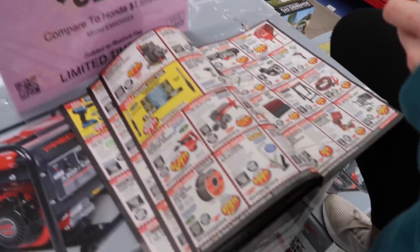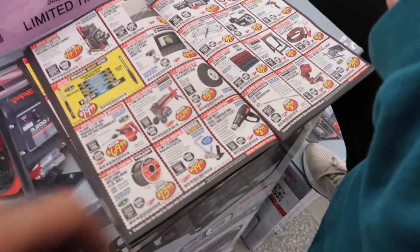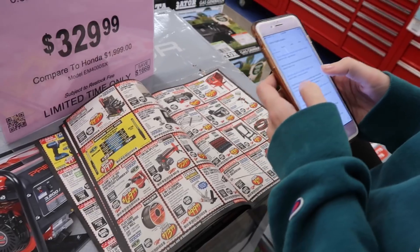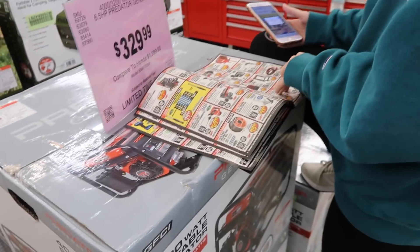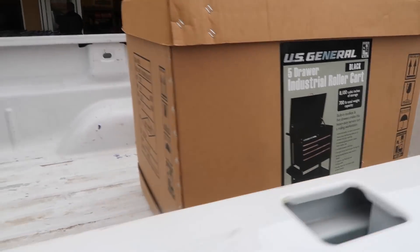Raven had to make a quick pit stop — Harbor Freight is having some crazy sales. I finally pulled the trigger and got a toolbox. It's been much needed in the shop. It's not the most expensive or baller toolbox, but it's a box that holds tools and it'll be fine. It was just going to sit inside my trailer all year.